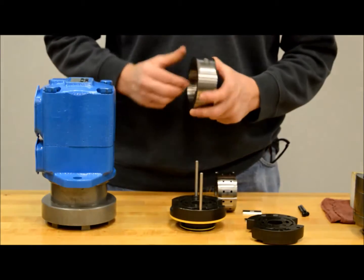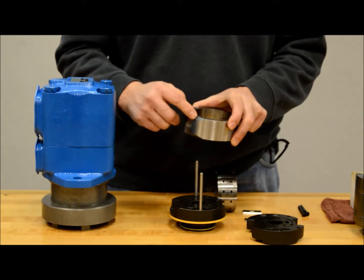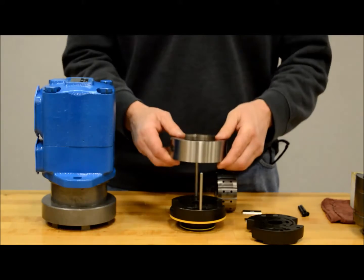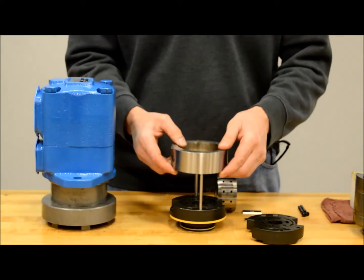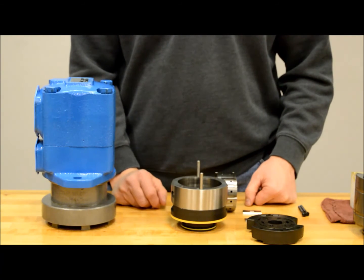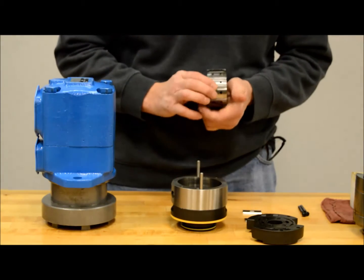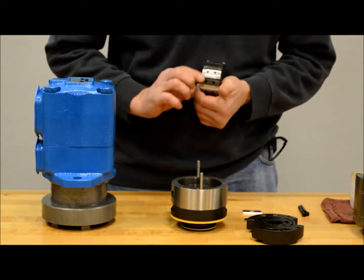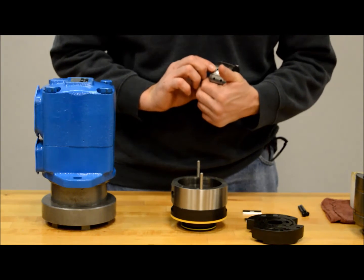On the cam ring, there is an arrow to indicate rotation. Set this back on the plate with the new direction that you want the cartridge kit to be. You will want to notice that the rotation is viewed from the shaft end of the unit. Pick up the rotor and check around the outside — it should also have a directional arrow. Make sure that this matches with the cam ring arrow and set it inside of the cam ring.